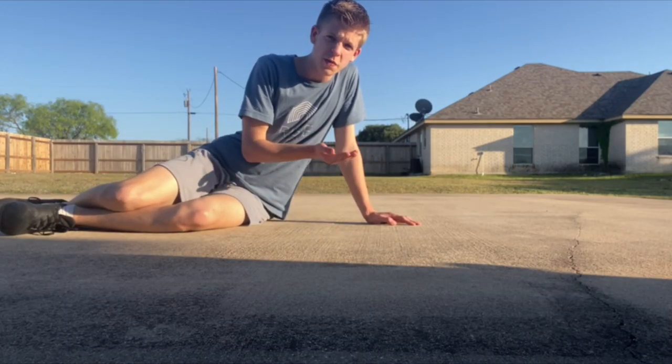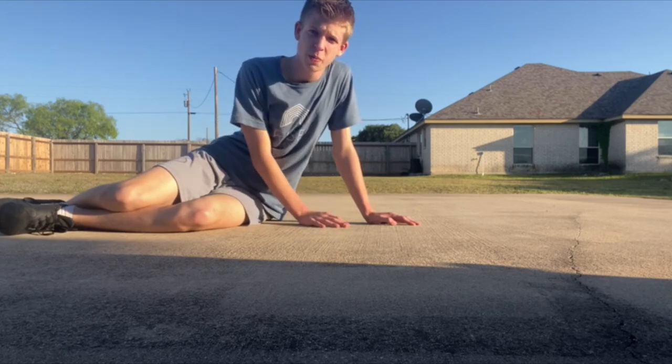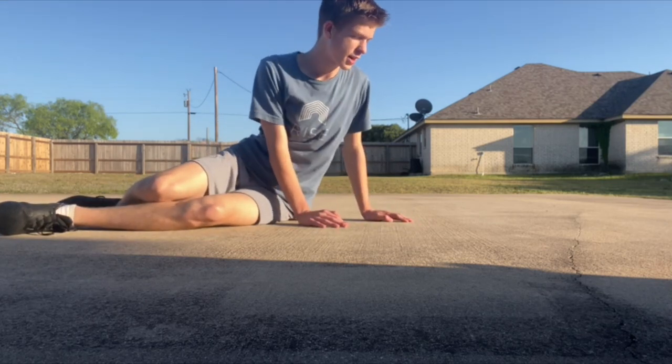Last but not least, a 45-second plank. I usually go to a minute, but 45 seconds is good.